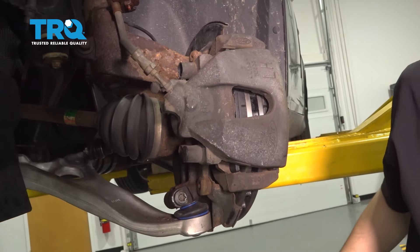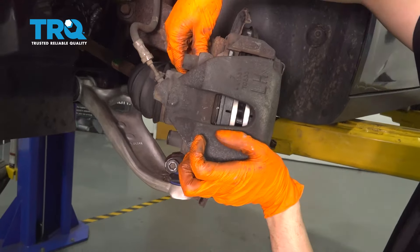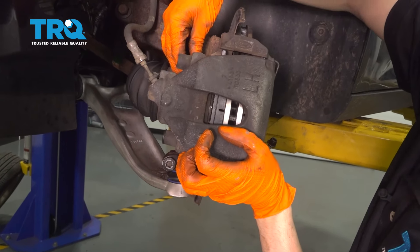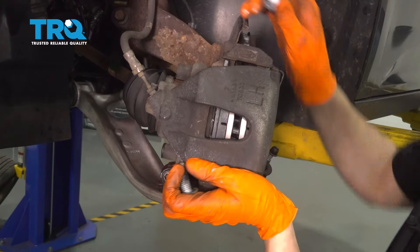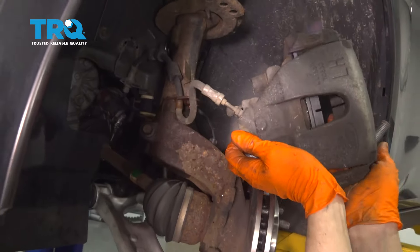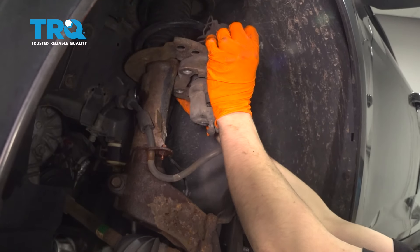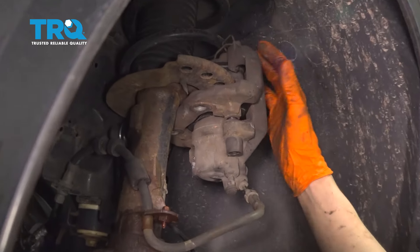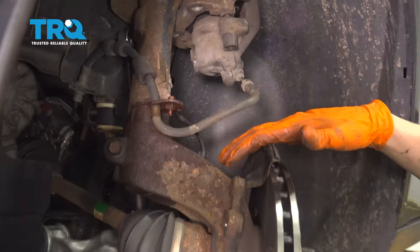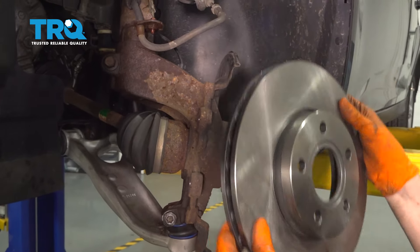Now take both bolts off and hold onto your caliper so it doesn't fall. Slide it off the rotor, make sure the rotor doesn't fall, and put the caliper up onto the strut. Grab a bungee cord and tie it there, since the knuckle is all coming off. Now take the rotor off and set that aside.